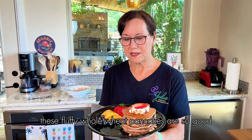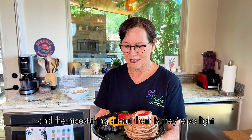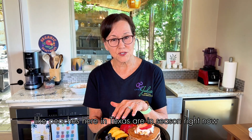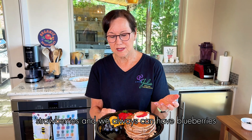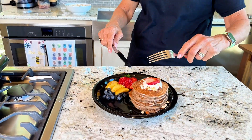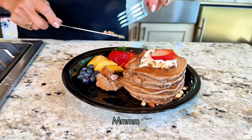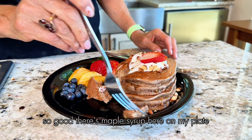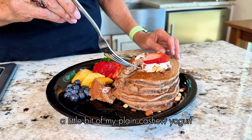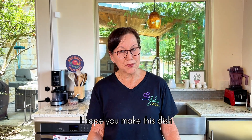These fluffy whole wheat pancakes are so good — they're plant-based, no oil, full of flavor, and so light. I love serving them with seasonal fruit like peaches here in Texas, strawberries, and blueberries. I've put maple syrup on here with plain cashew yogurt, almonds, and fruit. So good. I hope you make this dish. Let's get together — thank you.